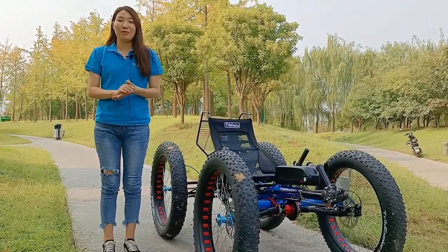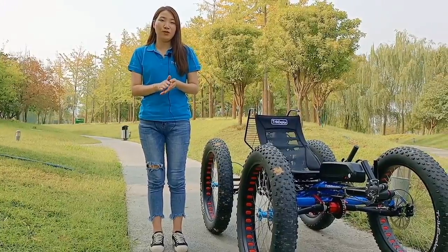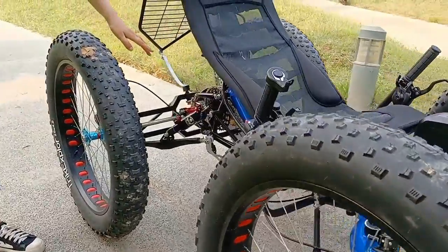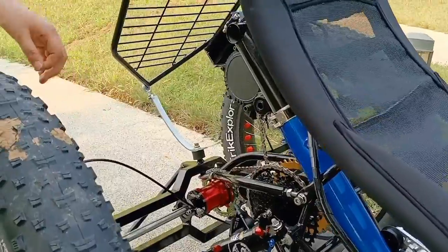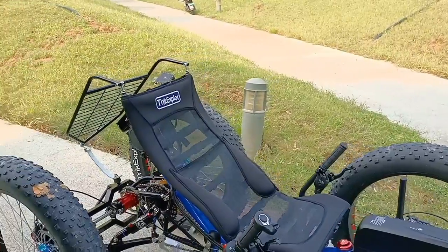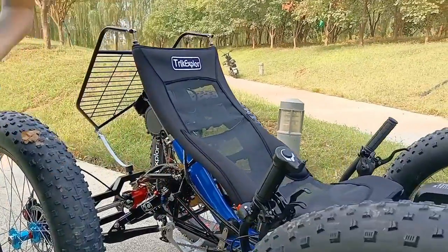For maintenance tips after long-distance riding, please remember to check the disc brake, the transmission system, the air supply, and the screws. When checking all the parts, please be careful and turn off the electric system first.